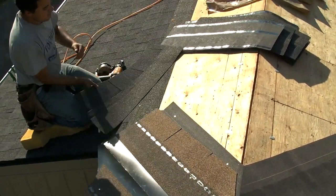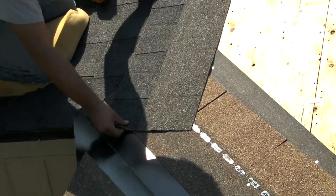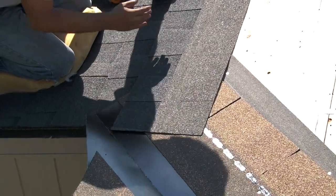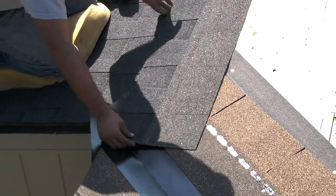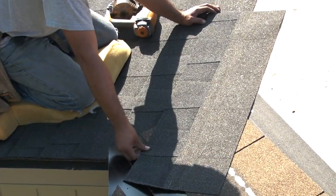What happens is that you come and you lay your first shingle. Some people lay it like this, exposing this part, and this will cause leaks — it's way too far on the outside of the valley. You want to get in past this, keeping in mind the ladder format I was talking about before.